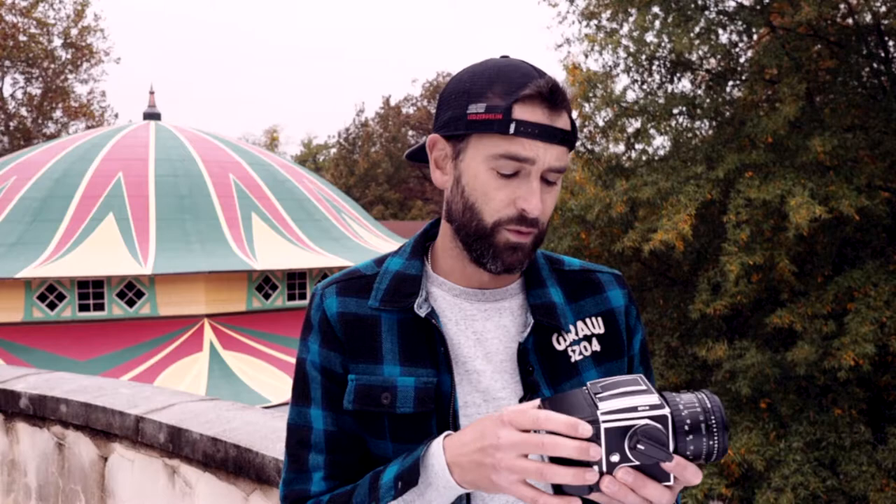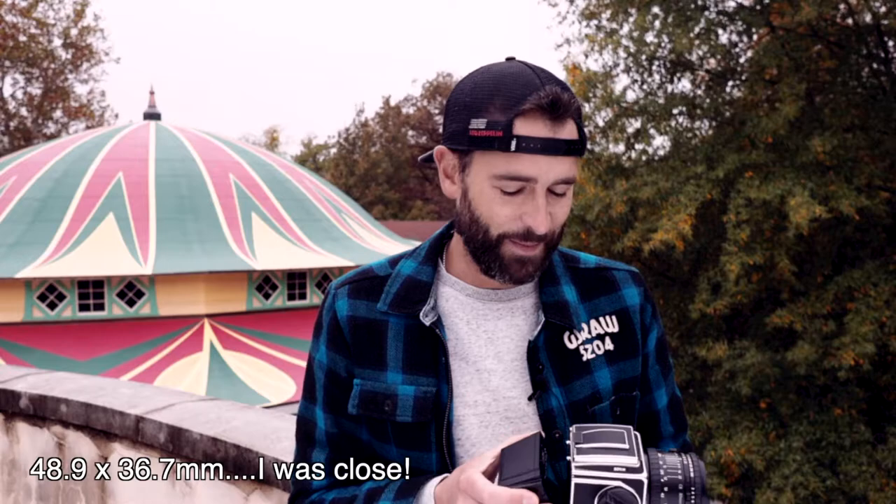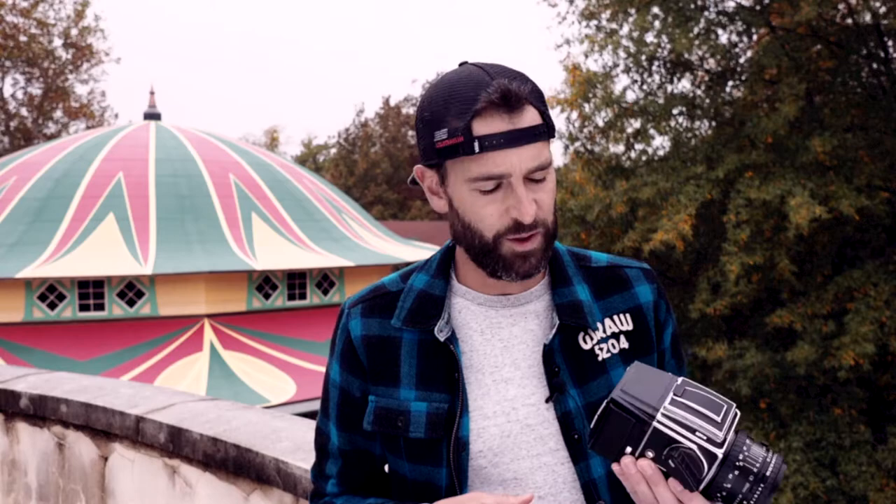Most digital backs have three different options in terms of sensor size. You have the smallest one, which the newest Hasselblad uses, at 44 by 33 millimeters. Then you step up to this one, which I believe is 48.9 by 37.6 — I'll put the number on screen in case I mess it up. And then you've got the largest size. I think this P25 Plus is kind of the sweet spot because it really is right in the middle in terms of sensor size, so you're getting more of the benefits of medium format without having to break the bank and go all out with that largest size.